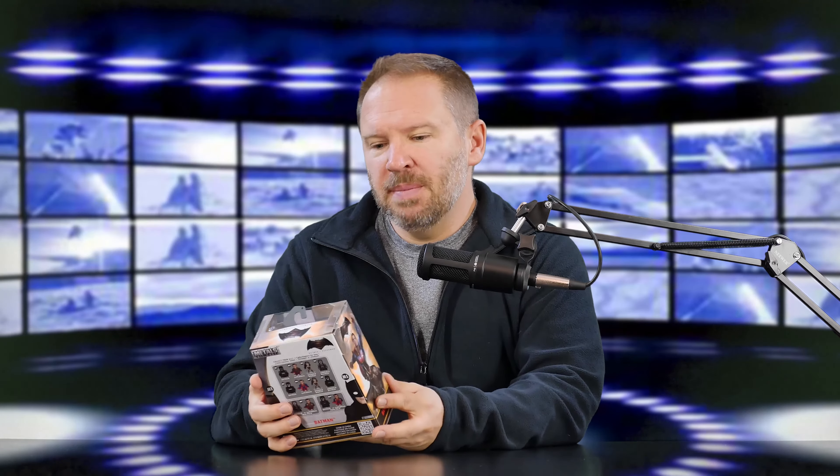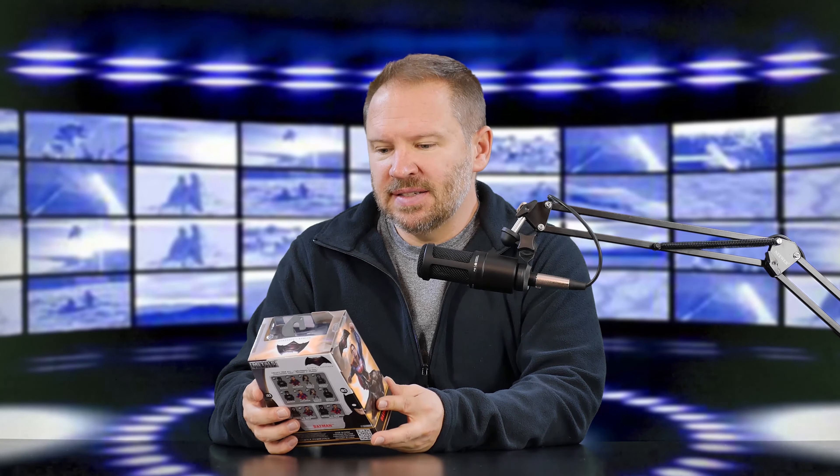Hey folks, Matt from Art of the Image dot com. Got a new toy in. What are these? This is the Funko — I think that's what these things are called. But this is Batman. Metal die cast. It even says caution heavy.